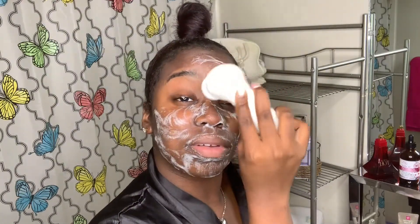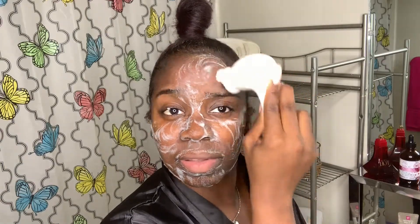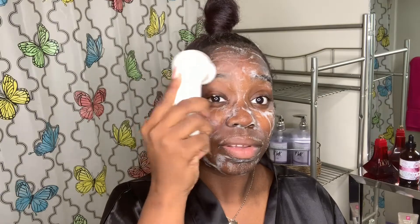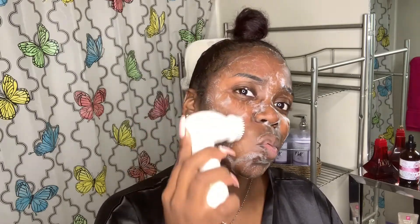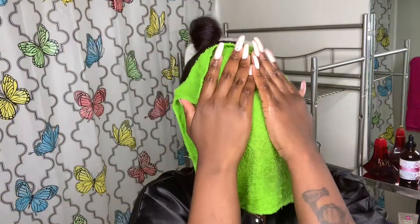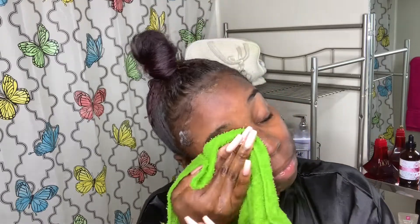Now that the peel-off mask is off my face, I'm going to go back in with my Clarisonic brush and my Garnier Micellar Cleansing Water. Now I'm going to go in with my warm water wash rag and just wash all of that off my face.